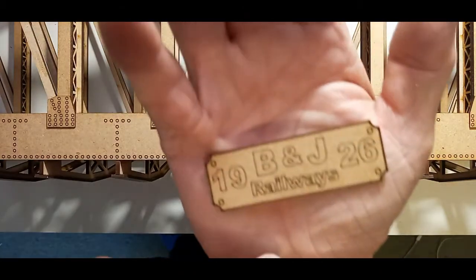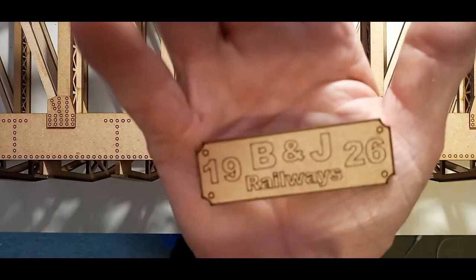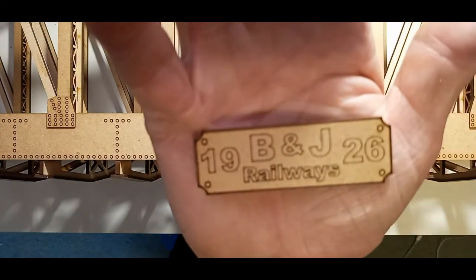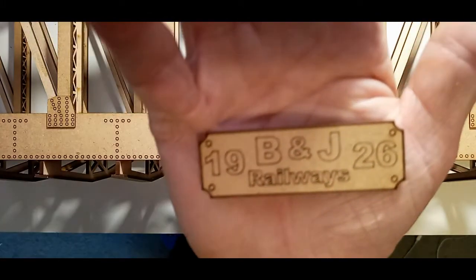That has a bit of meaning to me because B is for Bill, J is for Jerry. Bill is my dad and 1926 was his birth date. He's no longer with us today though.